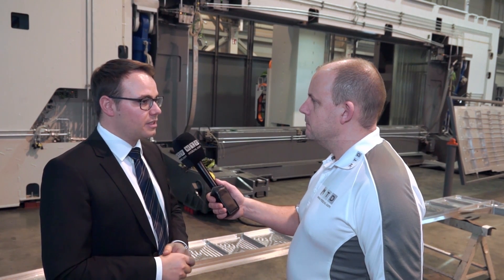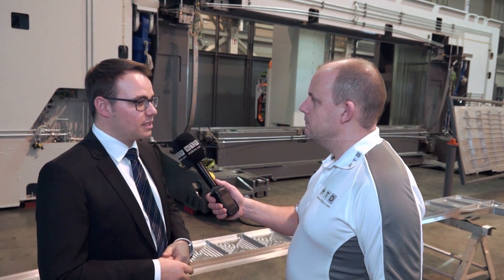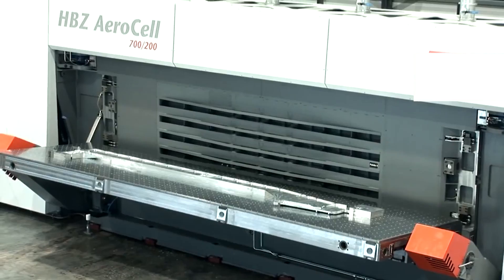What size does the machine start at and where does it finish? How big can it go? The smallest AeroCell starts at four by two table size — four meters by two meters — and the biggest ends up at seven by two and a half meters in the y-direction.